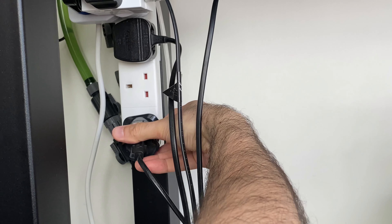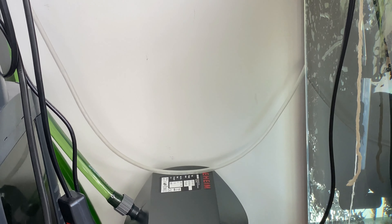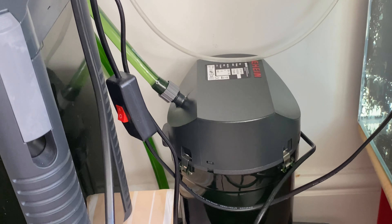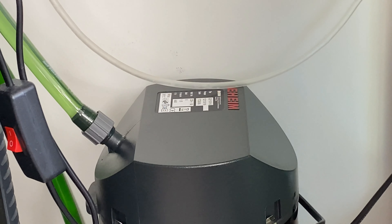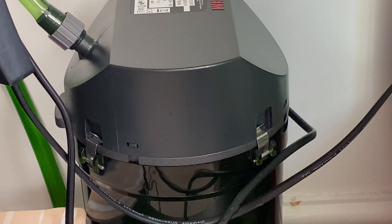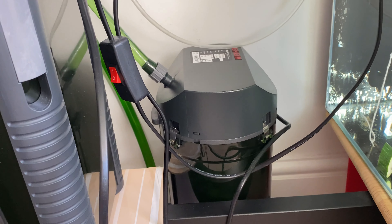The next thing is turning it on. It doesn't seem to have too much air trapped inside, so it started working straight away. It's relatively quiet and will get even quieter. So basically, that's it — it's quite easy to clean the Eheim Classic filters. They're really low-maintenance, very efficient, and very quiet. It hardly makes any noise, and it will get even quieter in a moment. So until the next filter cleaning video.